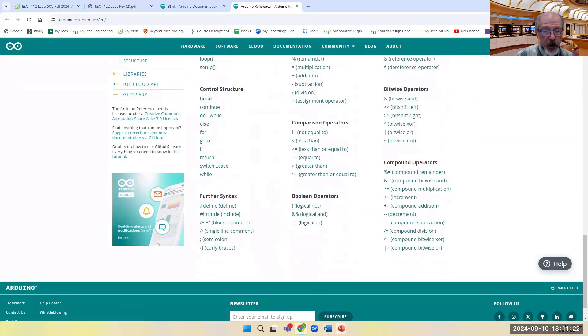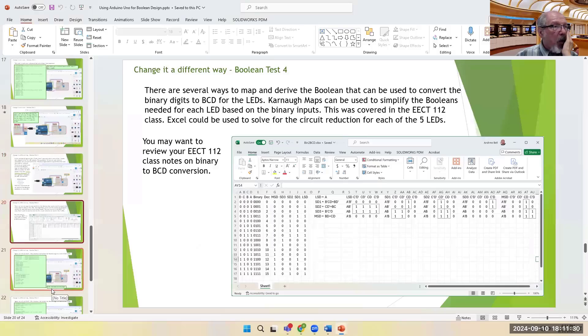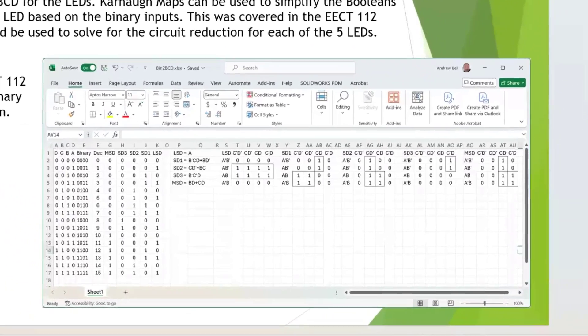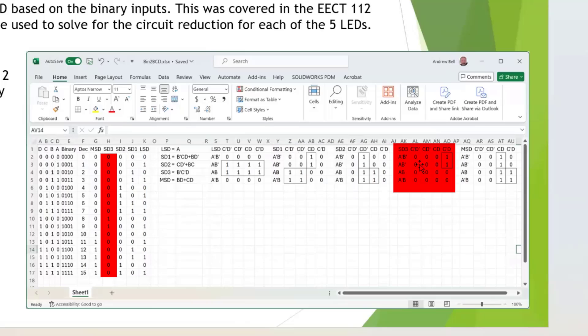From NOT, AND, and OR you should be able to create everything you need. The work to go from binary to BCD for five output digits is non-trivial. The least significant digit (LSD) is simply whatever A is — it alternates 0, 1, 0, 1, etc. The remaining digits SD1, SD2, and SD3 are each solved using a four-input Karnaugh map.